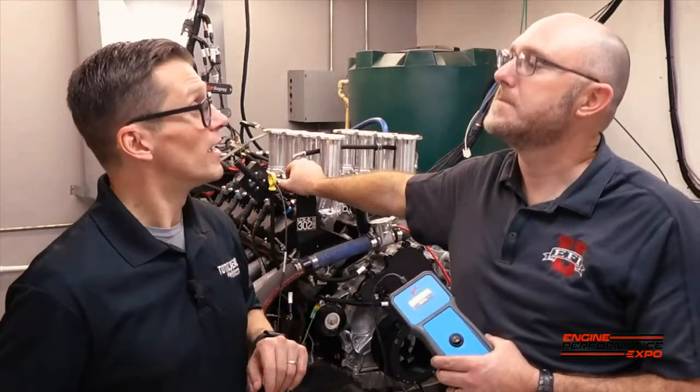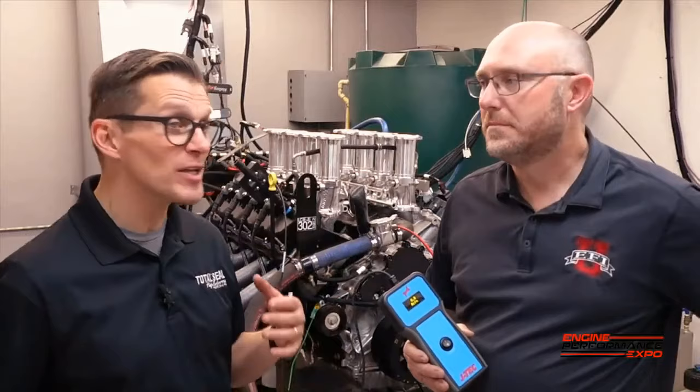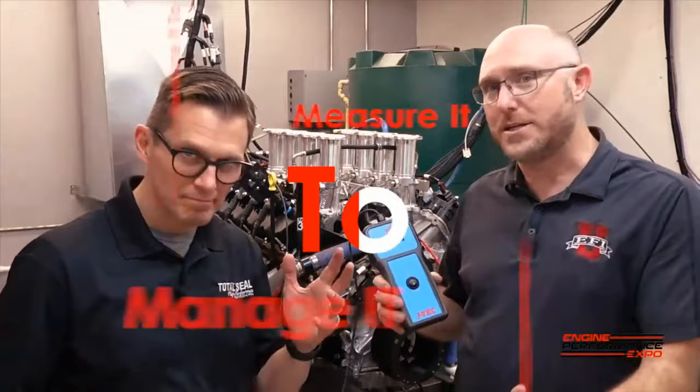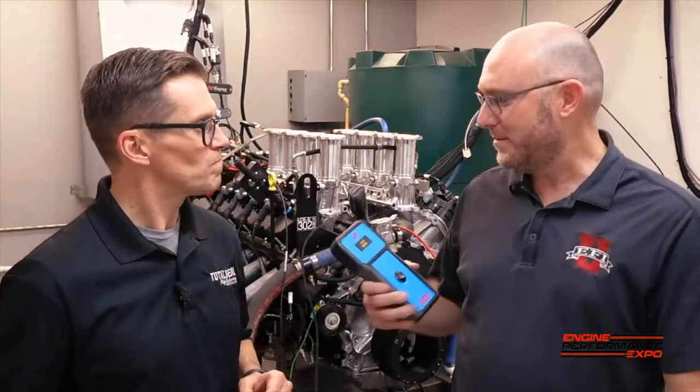One thing I want to do with the Engine Performance Expo LS engine is — because we can run it NA and boosted — I really want to see what it is NA, what it is boosted, and then see if there's anything we can do with the hone or anything else to bring down those blow-by numbers when it's on boost. That's what we use those tools for. We got to measure it so we can manage it, and that way we can manipulate it. Let's make some more runs and see what kind of numbers we get.